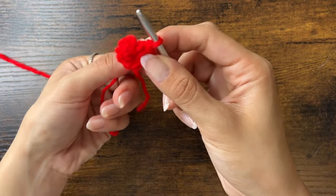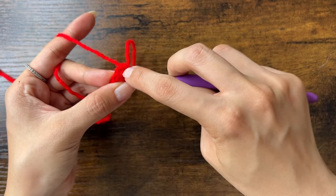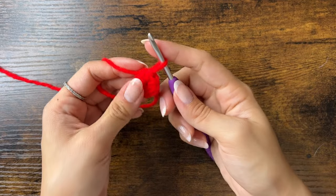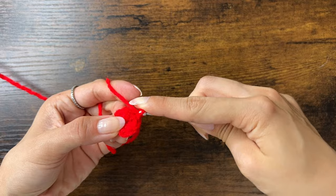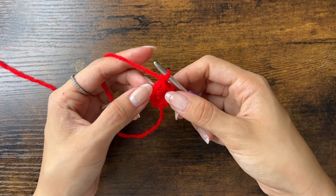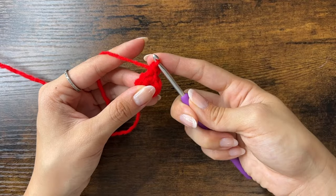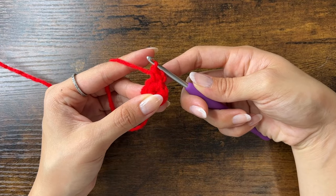Now slip stitch to the first stitch of the round — it's the V at the top of the first single crochet we made. At the start of every round we'll chain one, and we'll slip stitch at the end of every round. For round two, we'll increase in every stitch, meaning two single crochets into each stitch. The first stitch is the same stitch we just slip stitched into, so insert the hook back under that V and do a single crochet. Then put another single crochet into that same space.